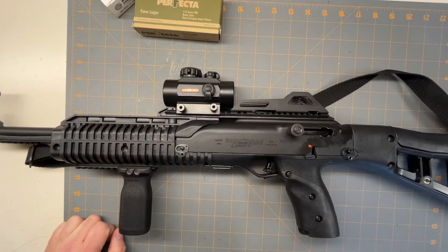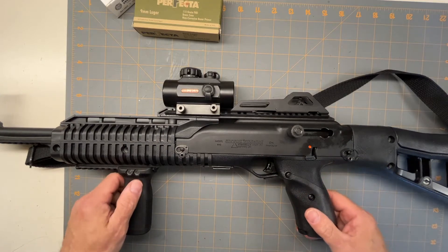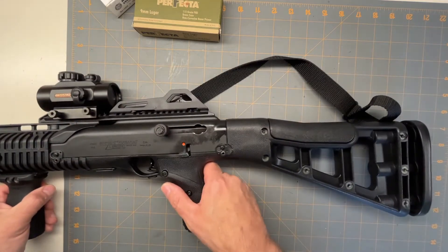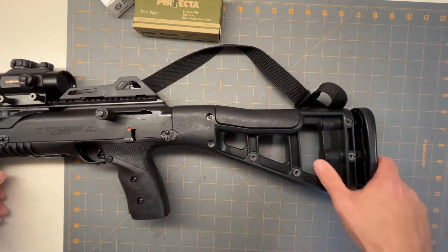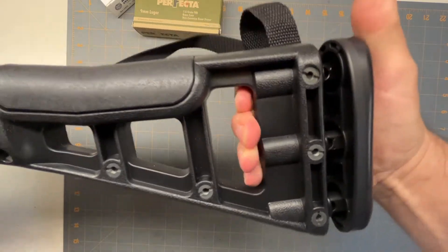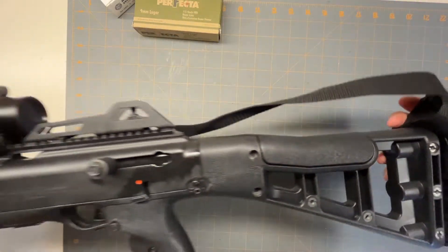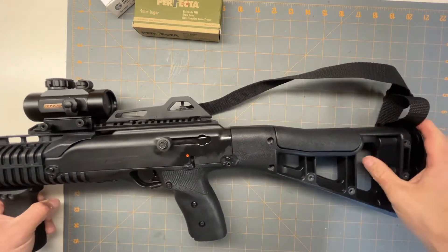The gun basically comes with one 10-round mag. It comes with other interesting things — the stock is spring-loaded, so it helps with the recoil. Not that 9mm has a lot of recoil, but it actually works really nice.